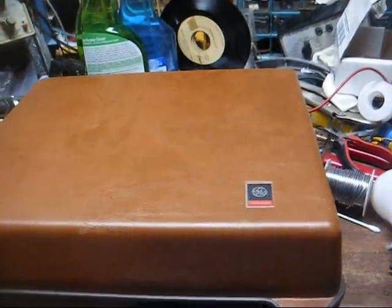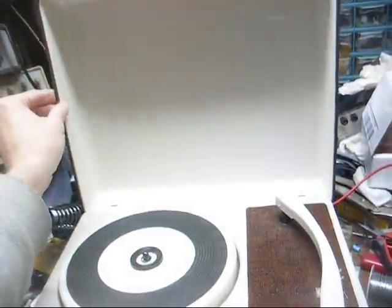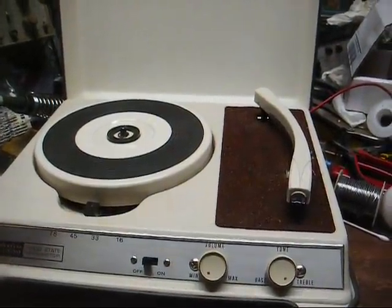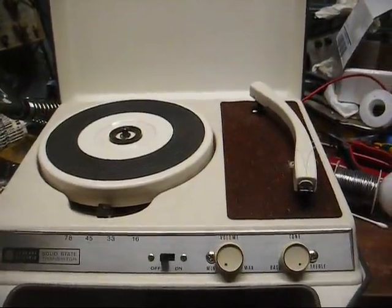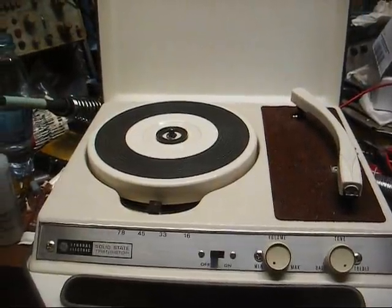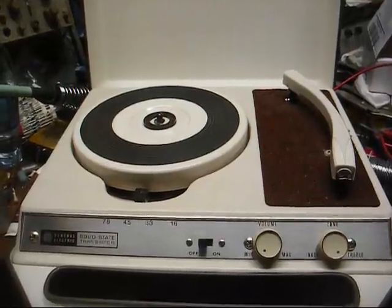Cosmetically, this GE is in nice shape, and whatever this rubber or plastic runs along the edges, it's still in good shape — so many of them aren't, all cracked and crumbling. This one is worth putting a cartridge in, just not worth putting an expensive cartridge in. Because if I decide to sell this, I don't want to have more money in it than what I can get out of it.